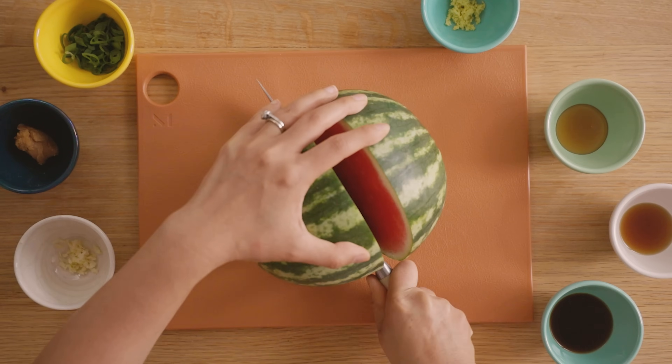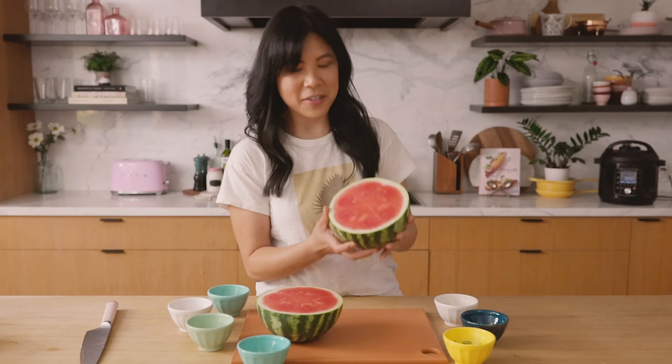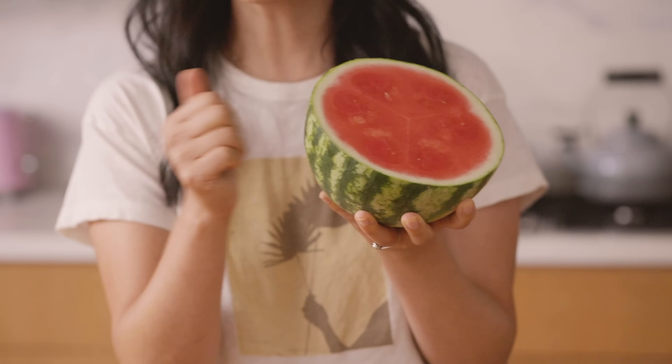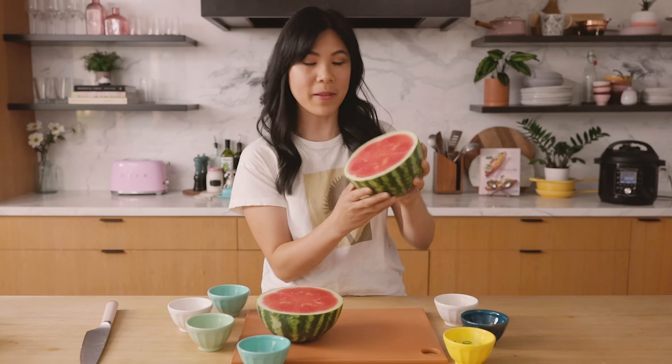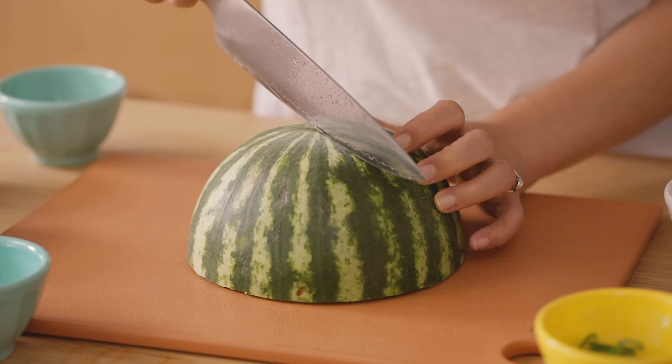To make our watermelon poke, I'm just going to cut it up. For this recipe, I always try to use a seedless variety because taking seeds out isn't really that fun. This one is nice and crisp. Always knock it too — if it sounds hollow, it's also pretty good, but this one looks perfect. We're only going to be using half today, so just remove the rind however you normally would do that.